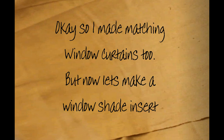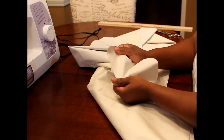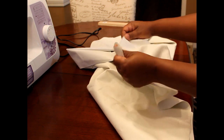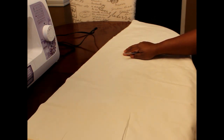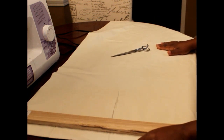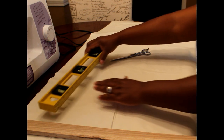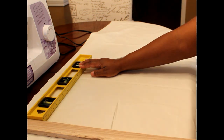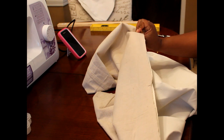I made matching window curtains off camera — you've already seen that process. Now let's make a window shade insert. I bought a yard of blackout fabric — it feels like rubber or leather, but it's definitely for window shades or heavy draperies; it will not let any sunlight in. The wooden panel I'm holding has been measured and cut to size for the window insert. I'm going to cut the blackout fabric to my window measurements, then cut a piece of drop cloth and attach and sew the two together to make one window shade.